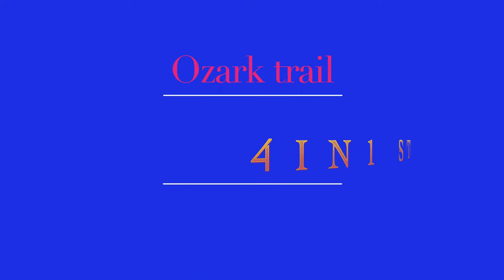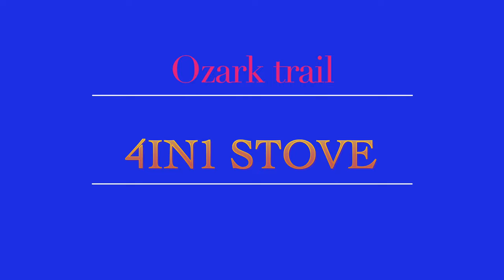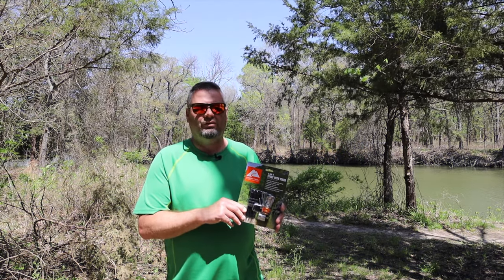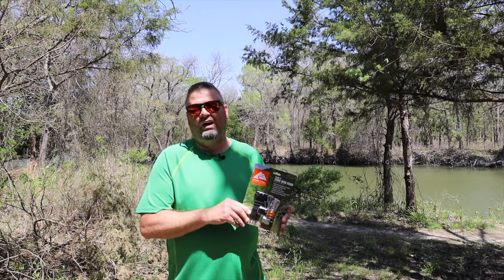Ozark Trail 4-in-1 Backpacker Stove. Can this thing be any good, sitting on the shelf at your local Walmart for only $12? Stick around, let's find out.